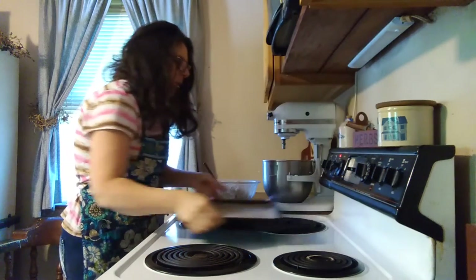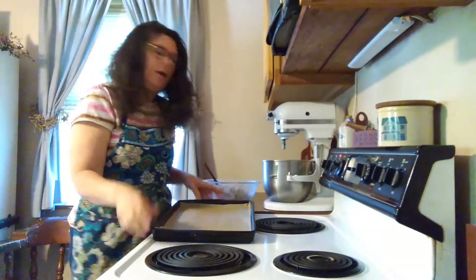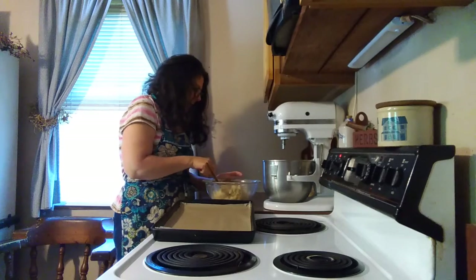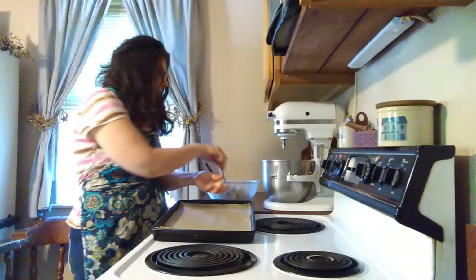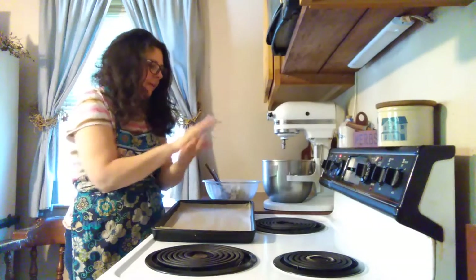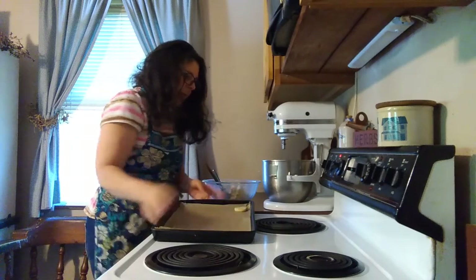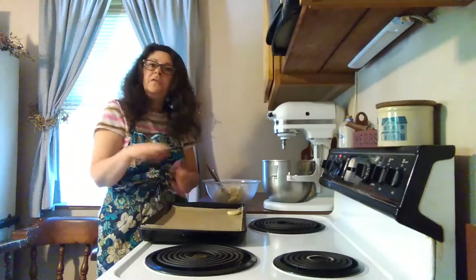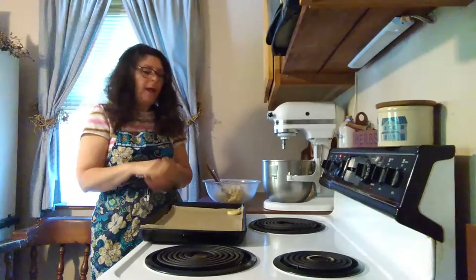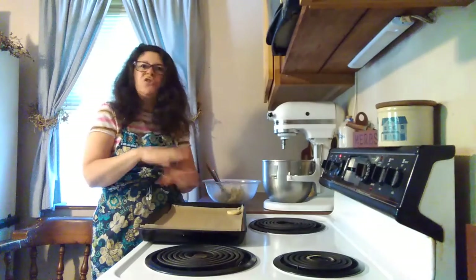So we're going to take a lined baking sheet — I've lined my baking sheet with parchment paper. You just want to take a spoonful of dough; I'm just using a teaspoon. We're going to roll it between our hands and put it down and flatten it out. We don't need to separate them much — they're not really going to spread while they're baking.